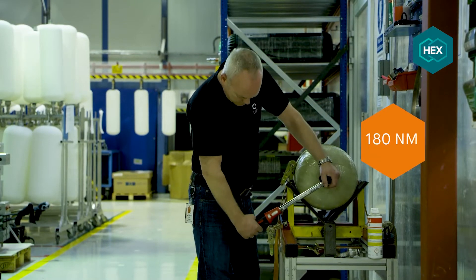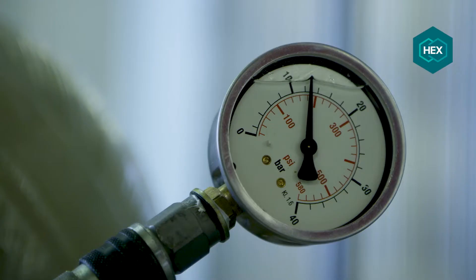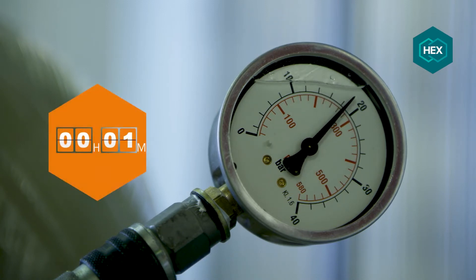After reaching the valve installation test torque, the cylinder is pressurised to 20 bar, two-thirds of the test pressure of 30 bar. This pressure must be sustained for two hours.